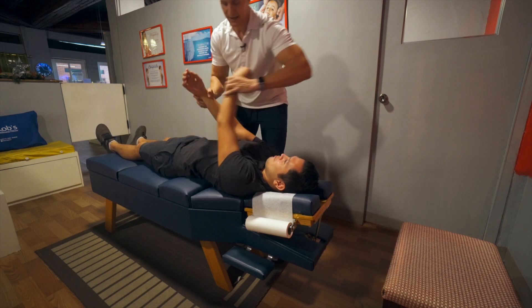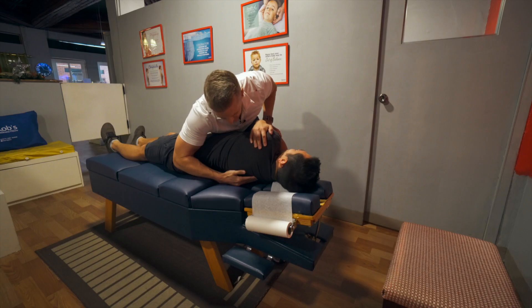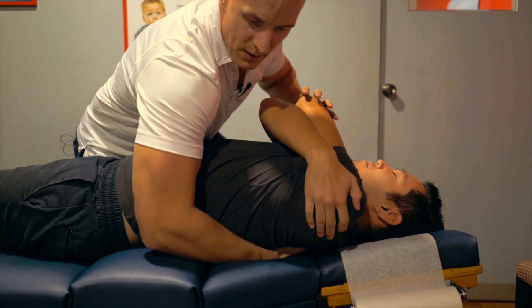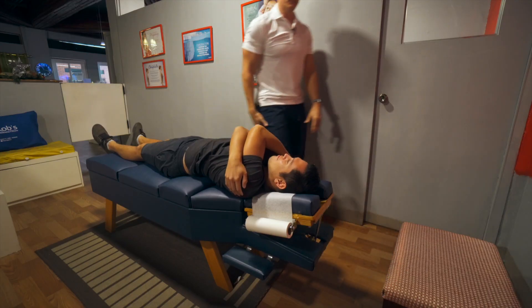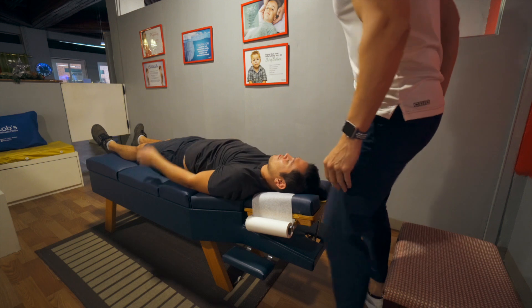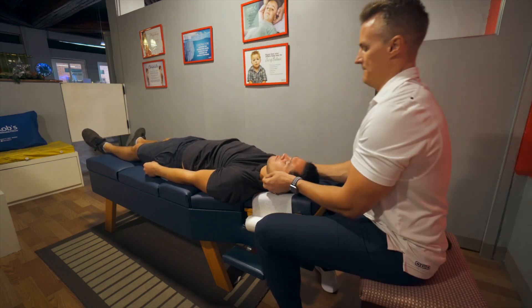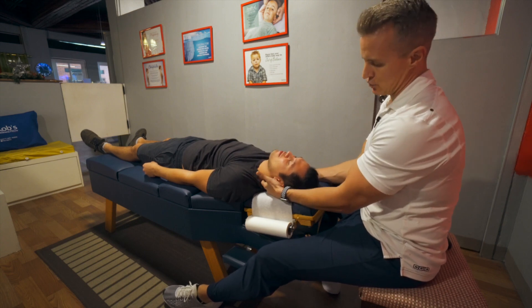In the middle back, a lot of tension is developing there at T4, T5. We're going to adjust these two joints right here. Breathe in and exhale. Good, all right, just relax.